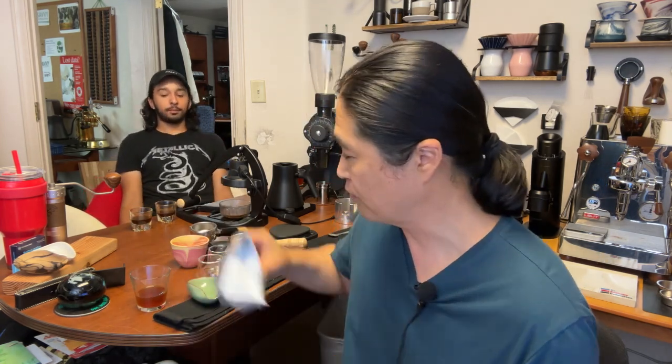I know most of you like medium to dark roast with chocolatey notes, but I highly encourage you guys to try different coffee at least once. You should have some fun with it.